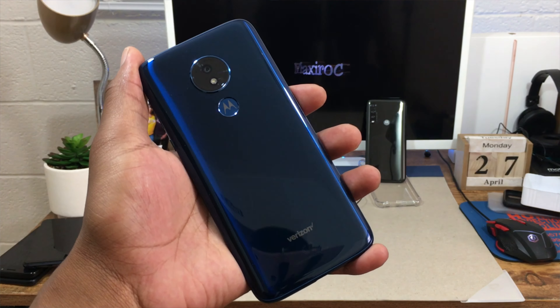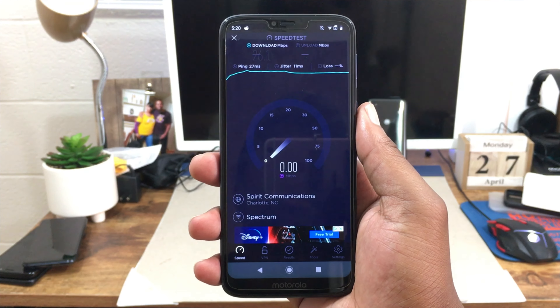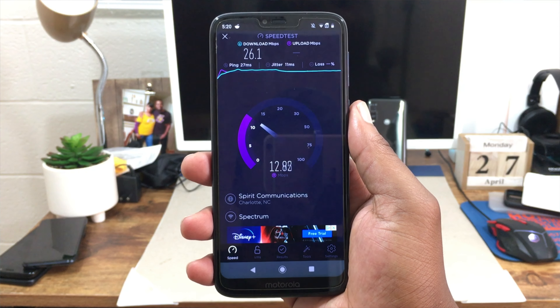Unfortunately you are going to be part of the notch community with this device, so if that's a problem for you, you probably don't want this. The fingerprint scanner is on the rear with the Motorola logo inside, and there's a bottom bezel with Motorola branding. If you have a problem with those things, you probably don't want to go with the Moto G7 Power.